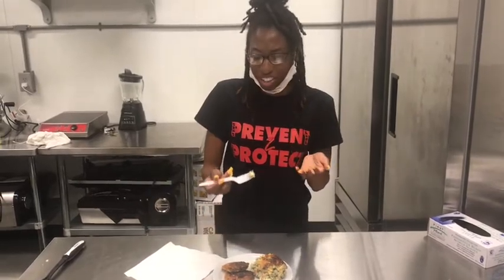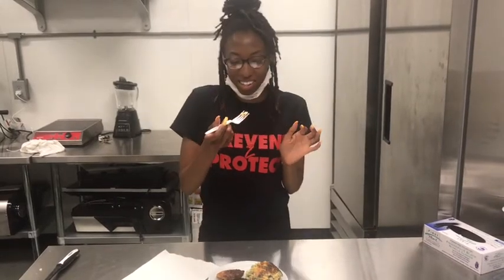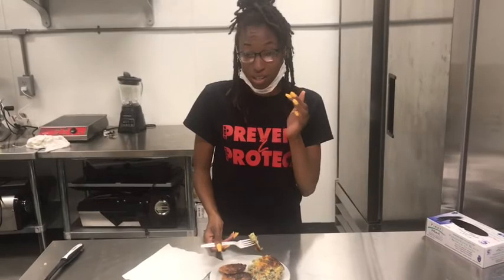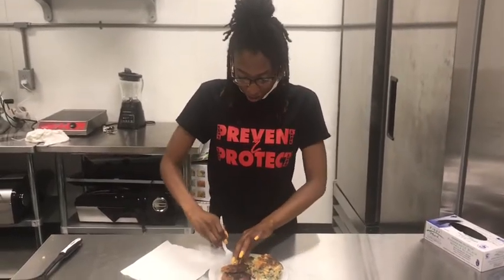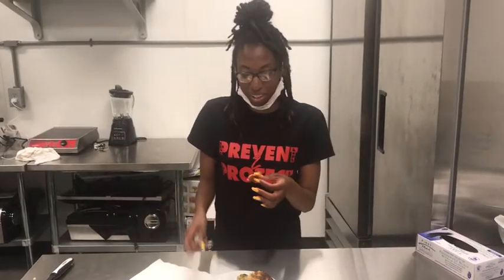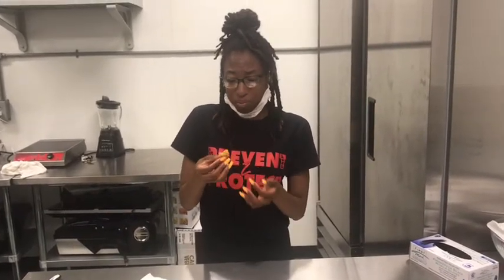I really like that cheese taste. I don't know what kind of meat I just tasted, but that was really good too. This smells really good. Sweet potato hash brown — okay, that's good. Thank you guys for trying it. Highly recommend.